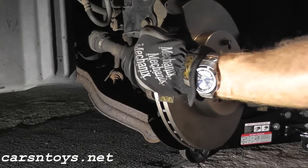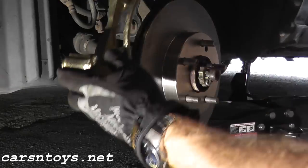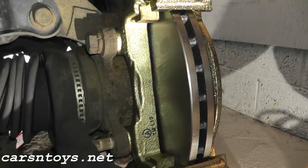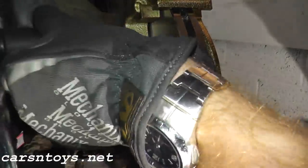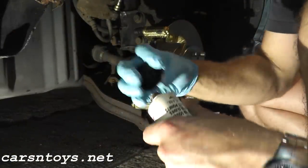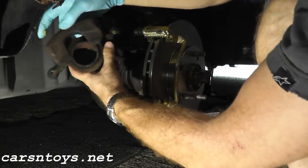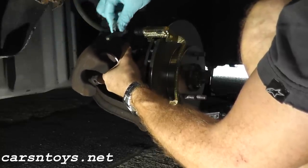At the same time I'm replacing the rotor because the old rotor really needed replacement as well. I'm going to use a little bit of brake grease and coat the top pin on the caliper.